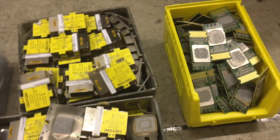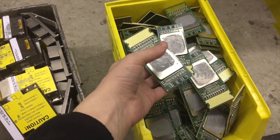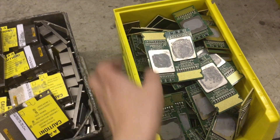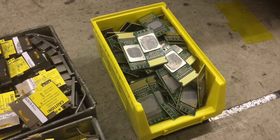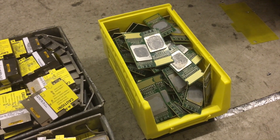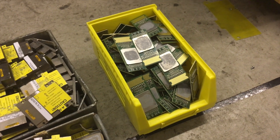Last but certainly not least, this is a box of the processors. We've taken off all the processor power modules as you can see. These are just ready to be refined now. It's almost scary to think that just sitting in that box, when they were new, those processors would have cost over a quarter of a million pounds — and it's just sitting in a box on the floor of my warehouse.